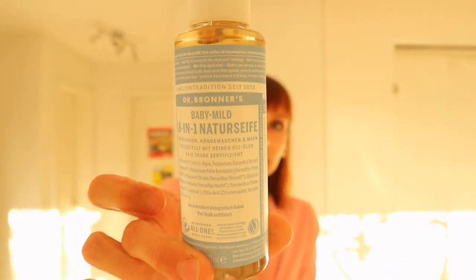Let's start with a hair product that I'm using — it's Dr. Brana's baby mild nature soap. It's actually for everything: you can use it for hand wash, body wash, washing your hair, also for dish wash, almost like for everything. It's a great product. The only minus is that it's packed in plastic, but it lasts a really long time because you don't need to use a lot of it.